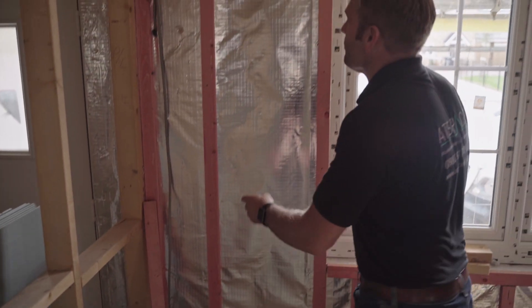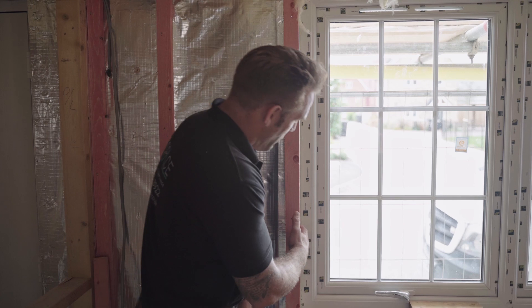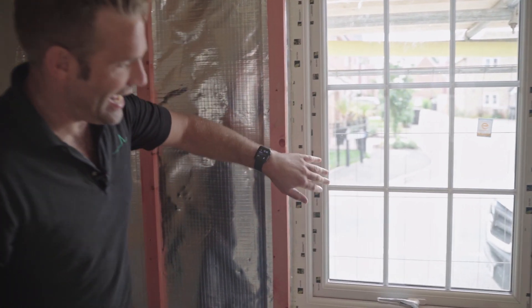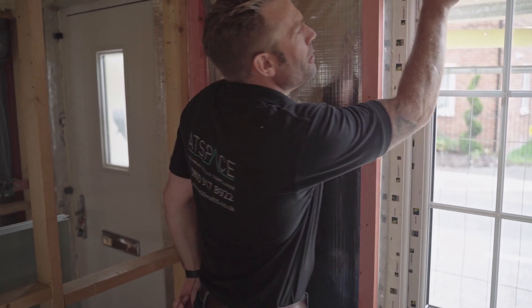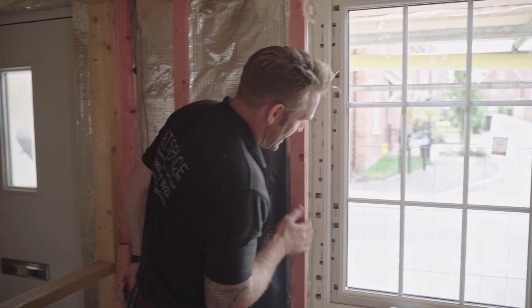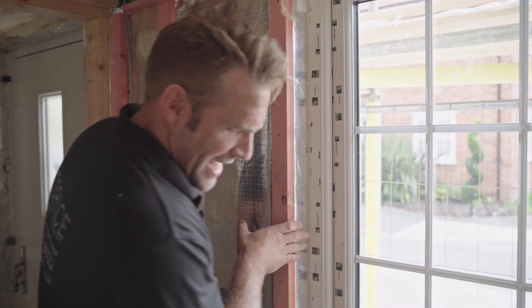Obviously the VCL runs up the wall. We've got then a bit of detail around the windows here. Some windows carry an EPDM — a rubber membrane that comes around which you lap to, creating a complete airtight barrier. This one here we haven't got an EPDM so we've actually carried the VCL past the window, fitted the window, putting the expandable foam around the outside. My advice is then to silicone this to create an airtight barrier and then you can position your plasterboard over the top and cork around the joints there, which acts as a secondary air barrier.